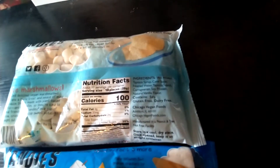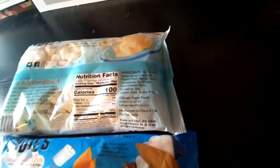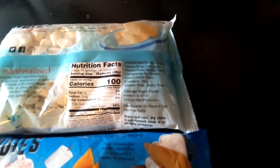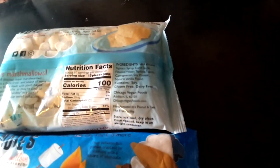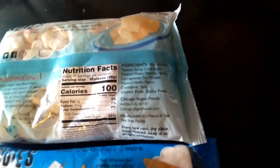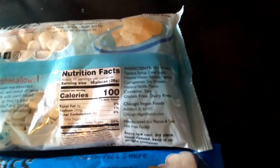The nutritional facts on these: per serving it says 18 pieces, so 18 little ones is one serving. Sodium is 20 milligrams — one percent. Total carbohydrates 24 grams, and 17 grams are sugars, which are added sugars.